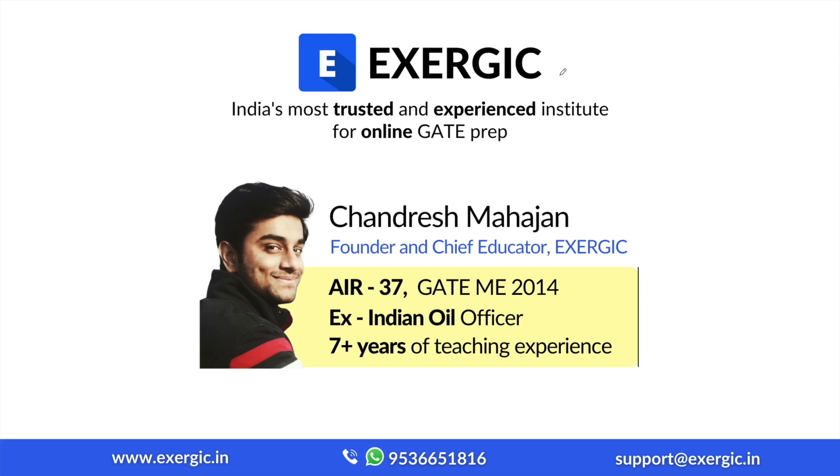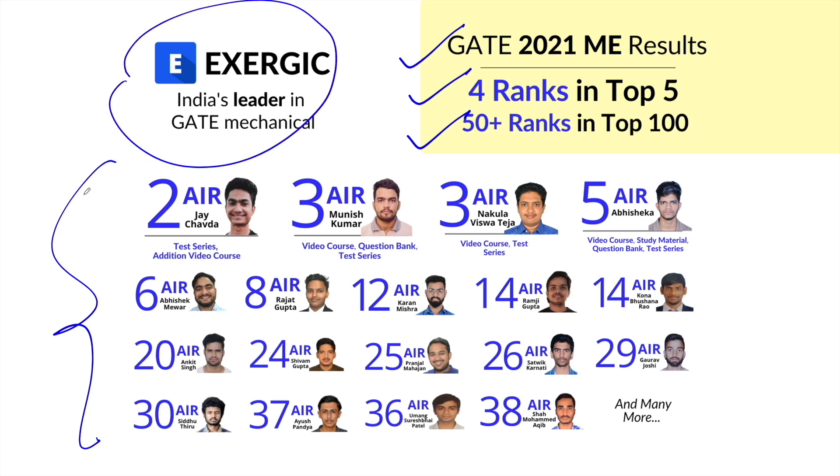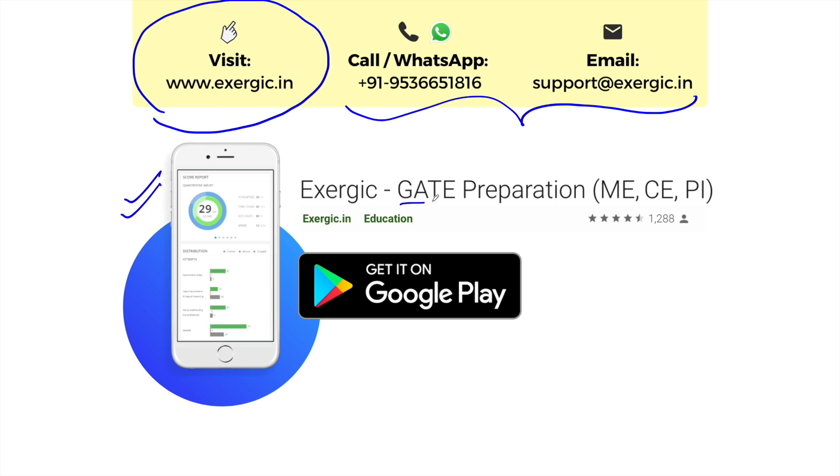Before I start this video, let me take 30 seconds to tell you something about Exergic. Exergic is India's most trusted and most experienced institute for online GATE preparation. I am Chandresh Mahajan, founder and chief educator at Exergic. I am an All India Rank 37 in GATE Mechanical Engineering, an ex-Indian Oil officer having 7 plus years of teaching experience. These are the GATE 2021 Mechanical Engineering Toppers from Exergic. You can find their preparation strategy on Exergic's website. To know more about our GATE courses, you can visit our website or contact us on these details. Also, you can download the Exergic GATE Preparation App from Google Play Store. The link is available in the description of the video.